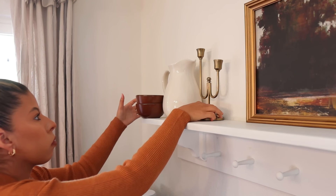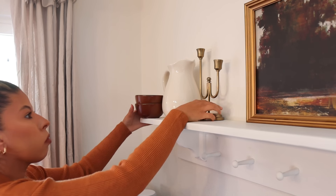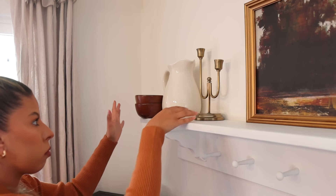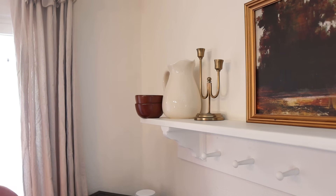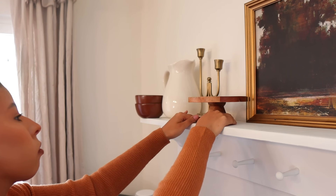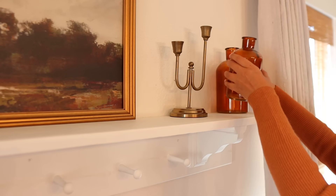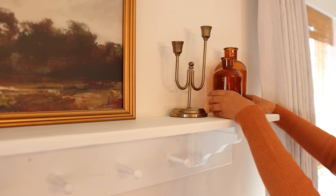And right beside it on either side, I added these candle holders from the Hearth and Hand line at Target this year. I think these are beautiful. I originally purchased them to place on my dining room table, but after playing around a little bit, I just loved the way they looked on my coffee bar shelf. And then of course, I go in with some of the bigger items before going in with some of the more smaller detailed items.